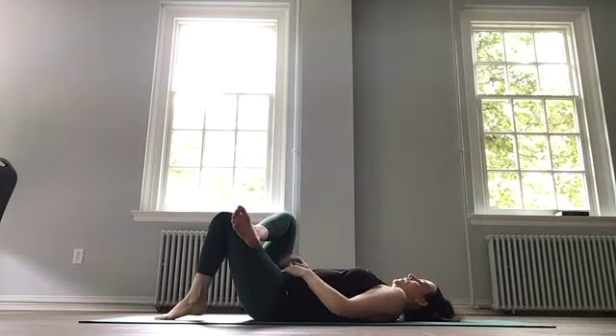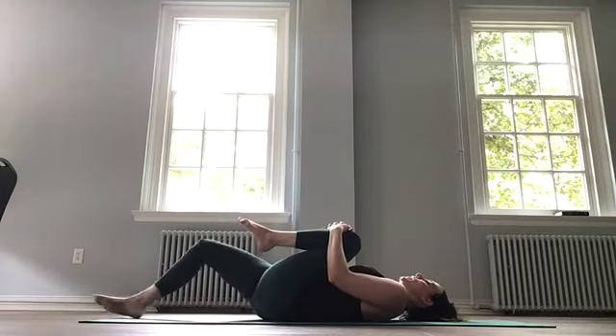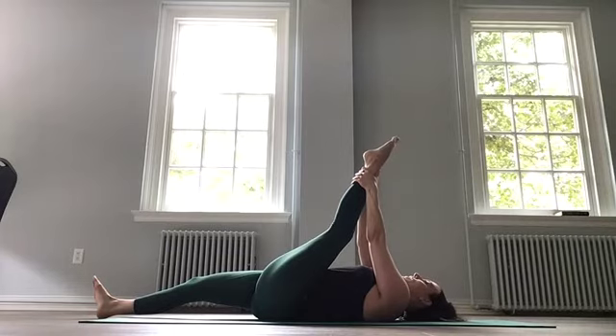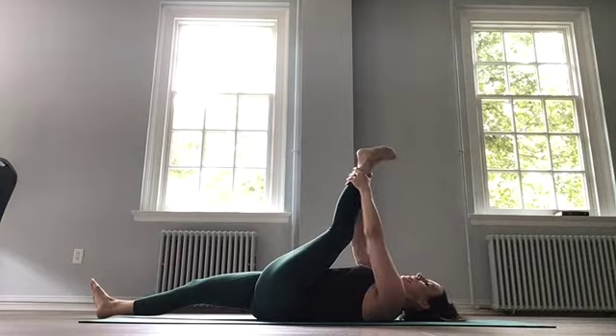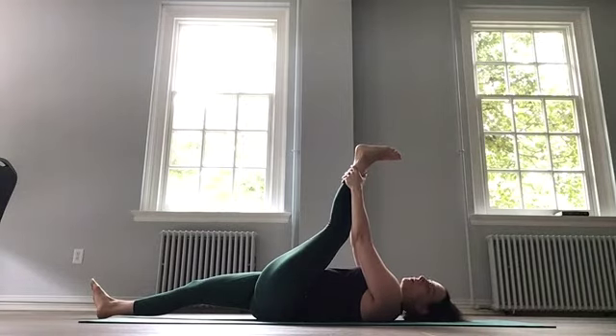Let's bring it back down to the mat and do the other side. Left knee into the chest, right leg long. Hug tightly and walk the hands up the leg, however high you can reach, and pull gently. And begin to point and flex, and rotate the ankle. This is a good stretch if you're working on splits — I would be the first to say I'm not good at it, I can barely do a split this way. But this is one way that helps me work towards that.